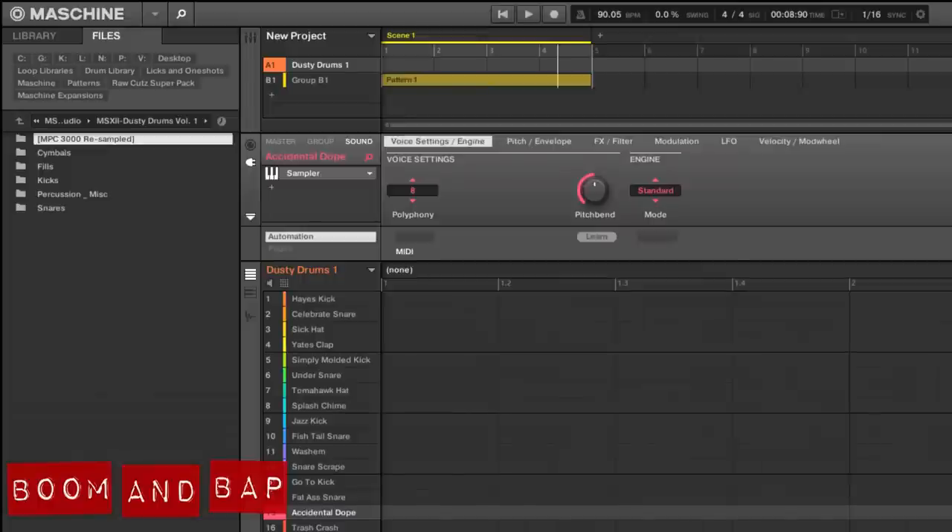So you get the idea — straightforward, nice, raw, hard-hitting drums. It definitely has a raw, organic feel to the drum kits, really acoustic, live sounding. So let me know what you think.